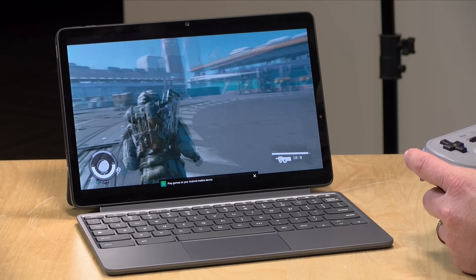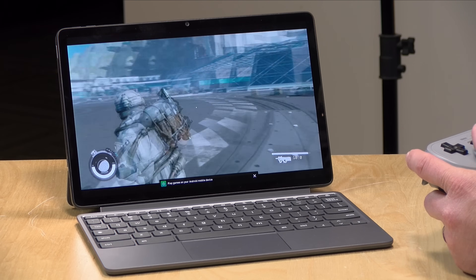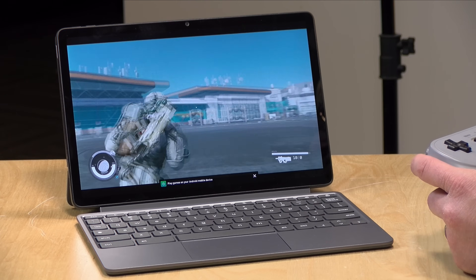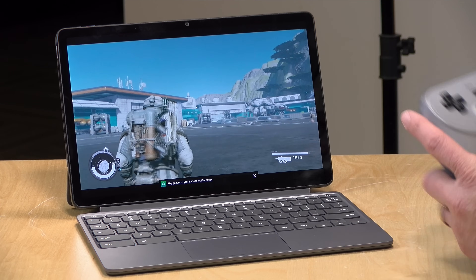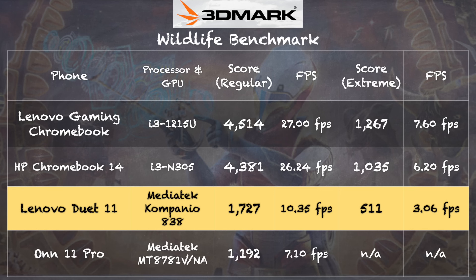Game streaming also runs just fine thanks to the Wi-Fi 6 on board. Connected up to the Xbox cloud gaming service that's part of Game Pass Ultimate, everything runs at a decent frame rate without any glitches. On the 3DMark Wildlife benchmark test, we got a score of 1727 on the standard version and 511 on the extreme version — no match for an Intel-based Chromebook, but holding its own against low-cost Android devices.